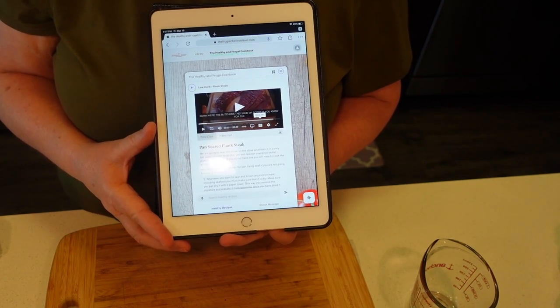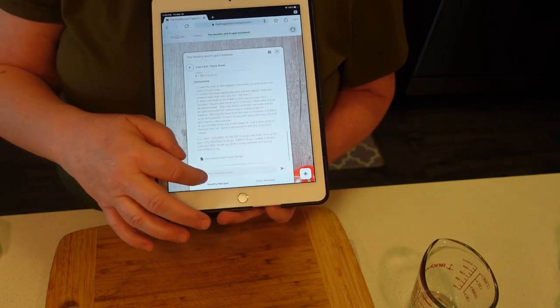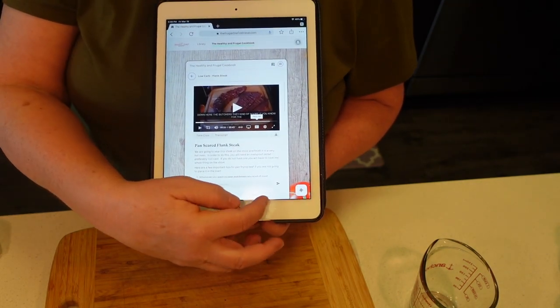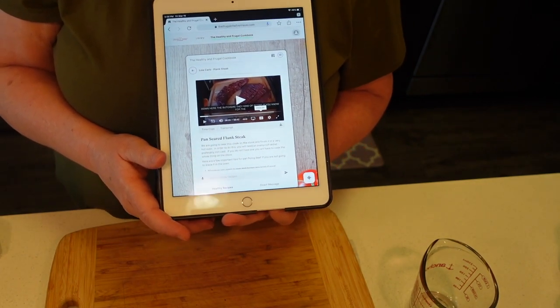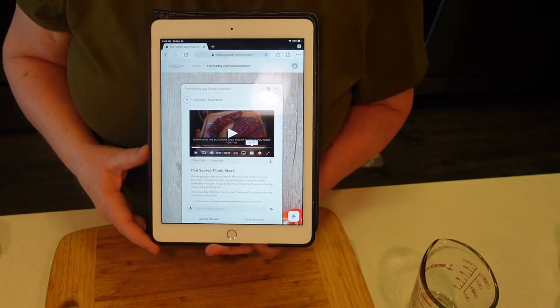That's my gift, guys — I hope you enjoy it. And another thing: you can message me directly from the book if you have any questions. There's a direct message and I will answer you, and we have some nice conversations through the cookbook. Thanks for watching the video, guys. I'll see you tomorrow with our broccoli.